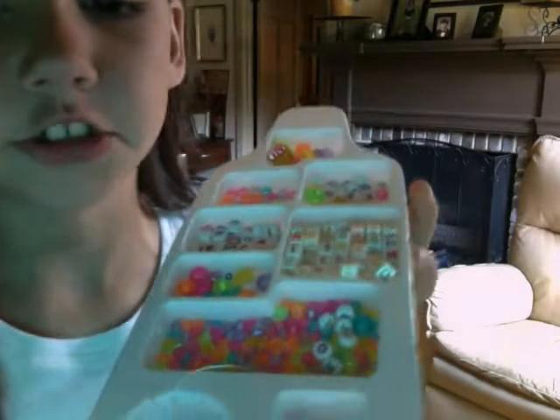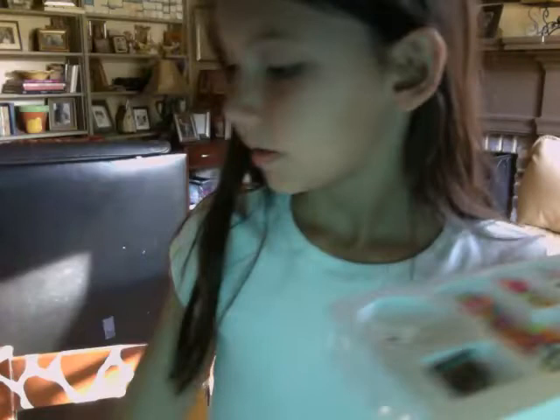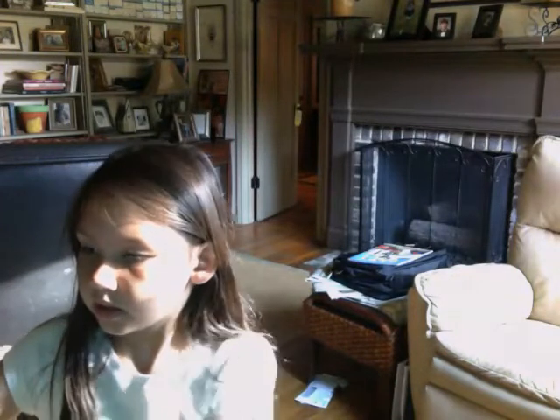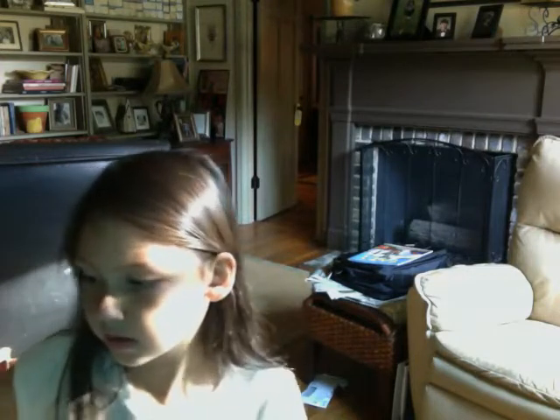And then I used these jewels and got the letter ones to do my initials. And so I used that. This is the bag that I used to do the flower.